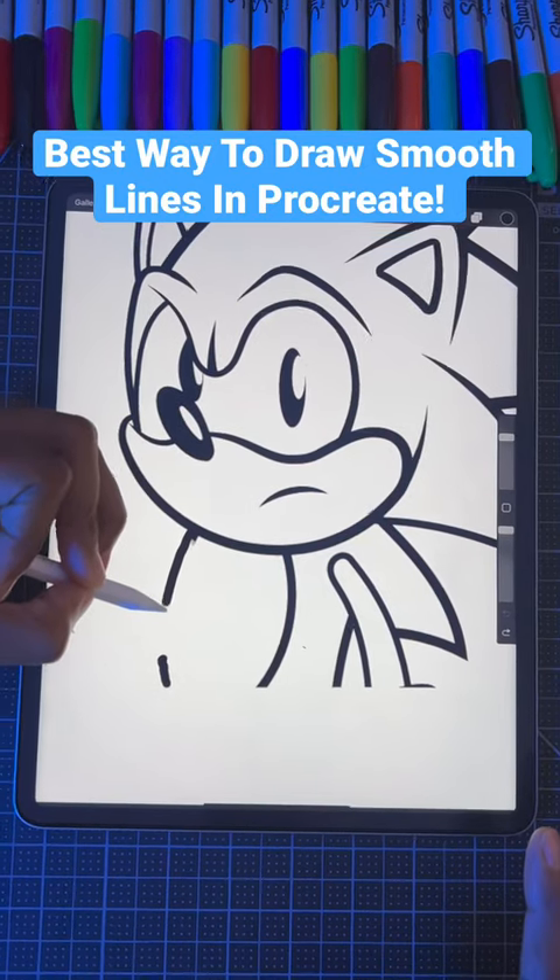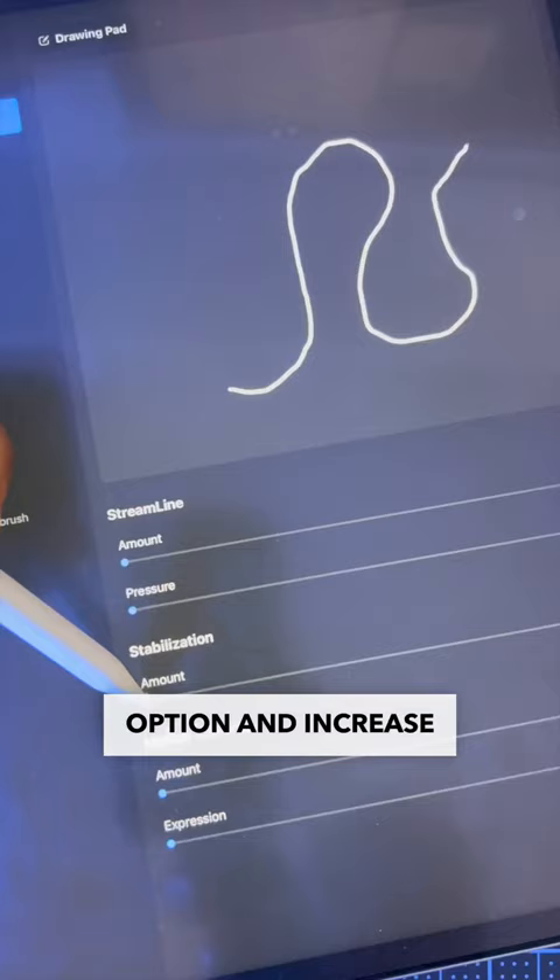Here's the best way to draw smooth lines in Procreate. Step one, pick your favorite brush, then click the stabilization option, and increase the amount of stabilization to help smooth out those shaky lines.